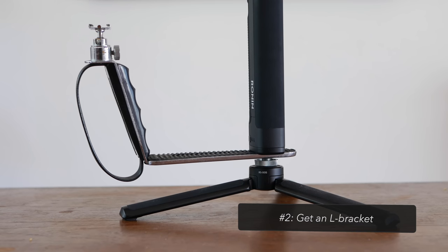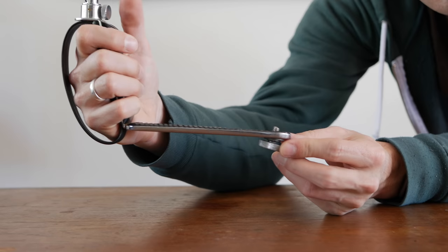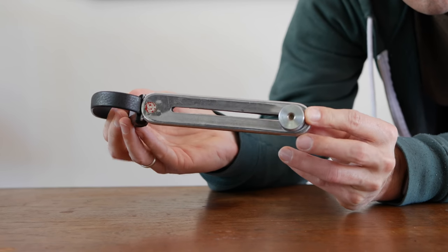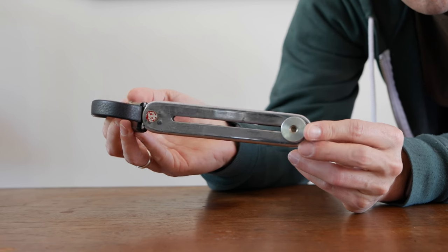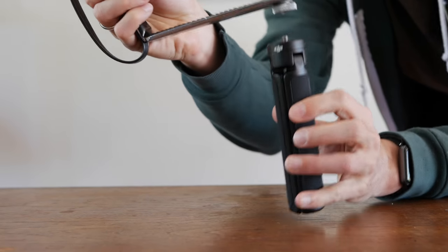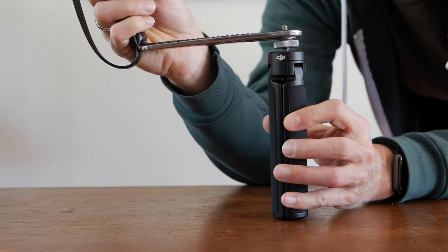Number two is to get yourself an L bracket. The L bracket I've got here means I've got two hands to support the gimbal. An L grip could help you with any gimbal — the heavier it is, the more useful it will be. I can't tell you where to get mine because I've had mine for at least 25 years. Get yourself an L grip which has a tripod mount on the bottom of its own screw, and then you can continue using the existing Ronin tripod with the Ronin grip above.